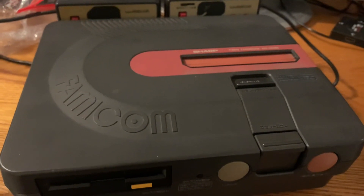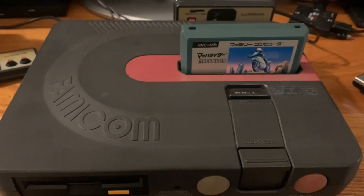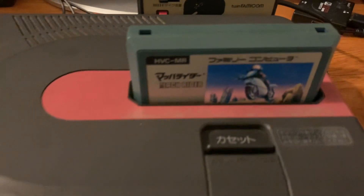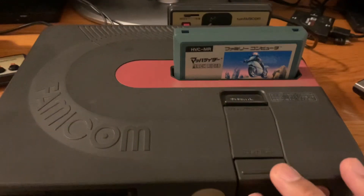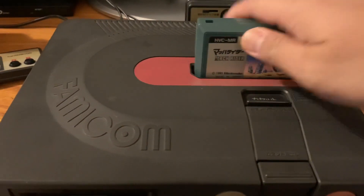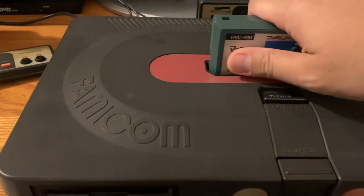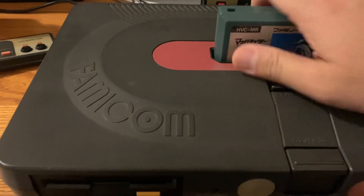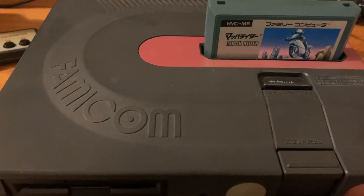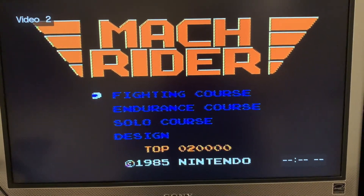Now let's look at some gameplay on the Sharp Twin Famicom. We have it hooked up and we're going to play Mach Rider. To eject the game, you just press the button and it pops out — sometimes violently. That eject feature is something the NES didn't have.